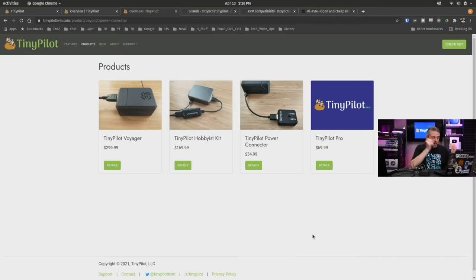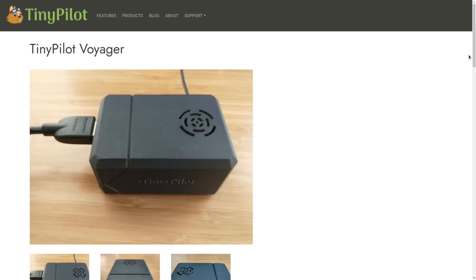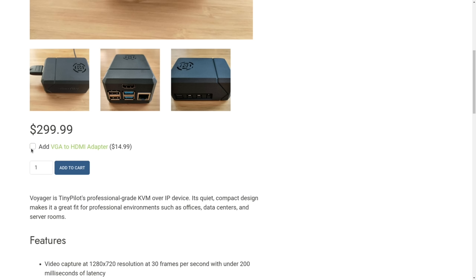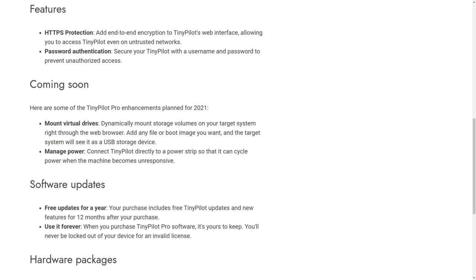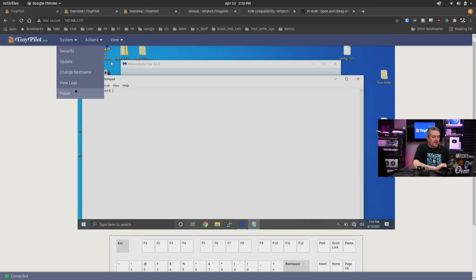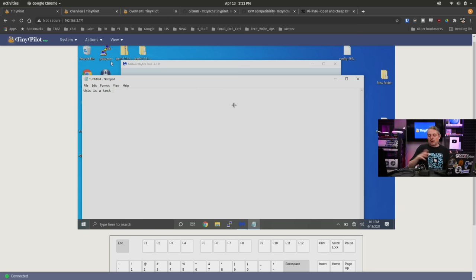I like the fact that they're catering to both markets with this product. You can go to their website — here is the TinyPilot Voyager, which is the one I have. If you click on the details, you can order it and for $15 extra get the VGA module. They have a hobbyist kit, the TinyPilot Power Connector, and the TinyPilot Pro license. The Pro license gives you updates and support — updates that work right through the browser. You go to System and say Update, it'll check if there's a new version available. That's part of the support package, which is a clever all-inclusive turnkey option.